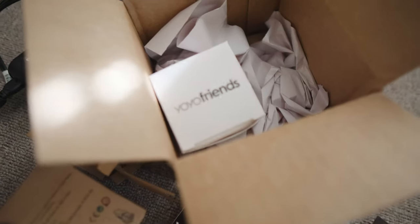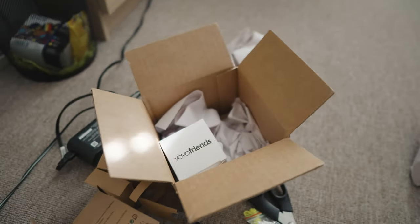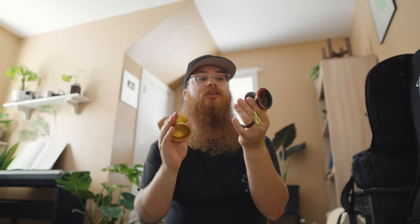YoYo Friends, YoYo Factory — all from yoyoexpert.com, definitely not a sponsored thing, I paid for everything. If you guys ever need yoyos, the best way is to sell your old ones and buy new ones. There's a huge Facebook marketplace for that and a Discord too, though I haven't checked that out yet. So, the Edge Ultimatum and the YoYo Friends Sunbird — completely different yoyos, so don't think of them as a comparison. This was a fun mail day, I hope you enjoyed, and we'll see you in the next one!